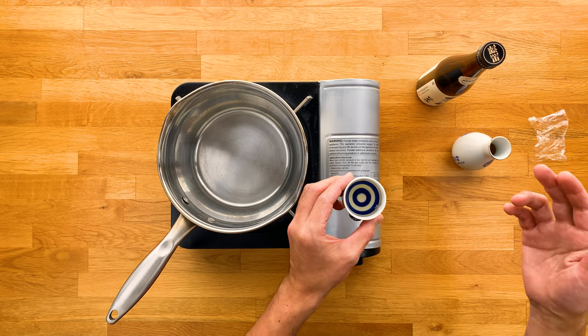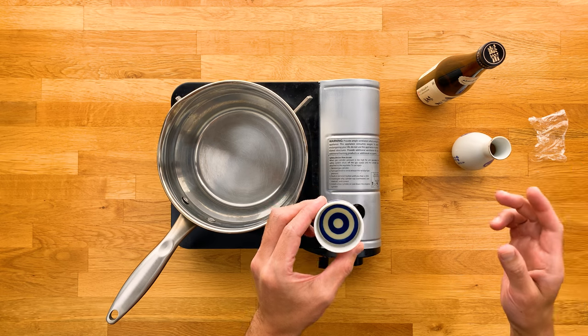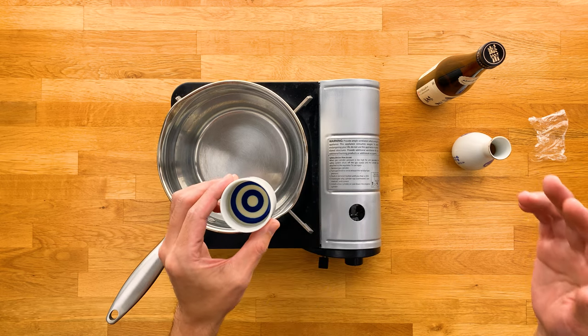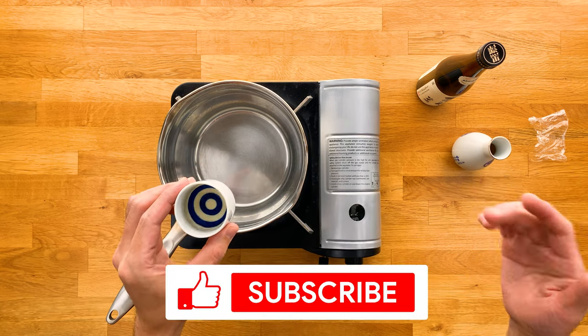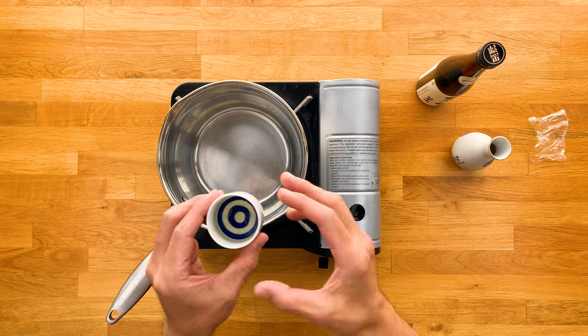You can try playing around with the timing to see what temperature you like best. But most importantly, just have fun with it. Alright, that's it for this video. Hope you found it informative and helpful. Don't forget to like and subscribe if you enjoyed it. Thanks for watching, and I'll see you on the next one. Kanpai!